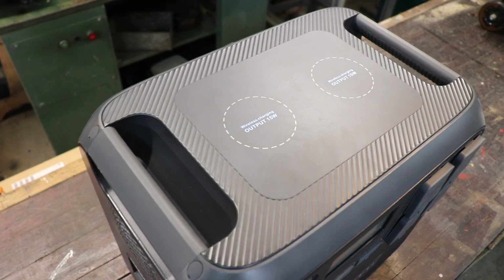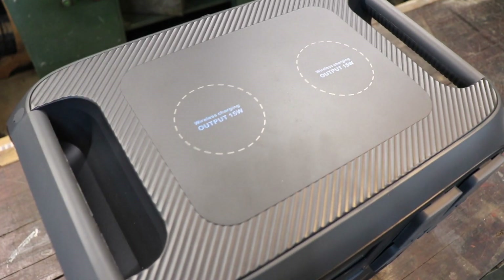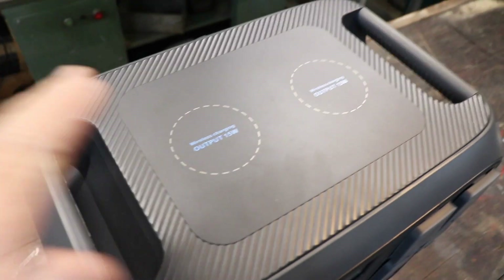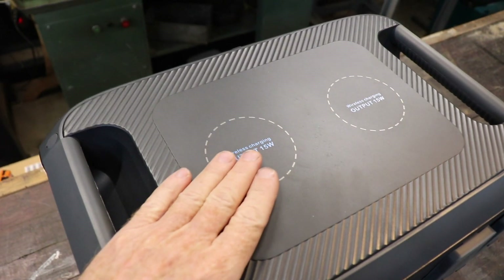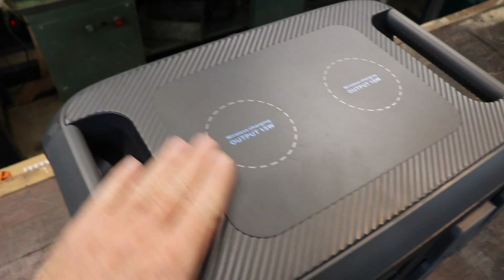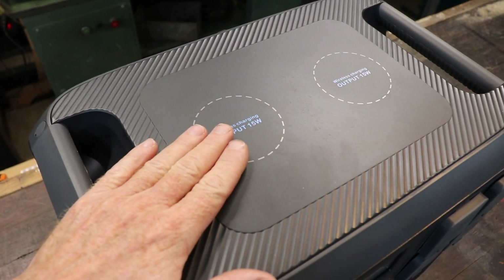On top there are two wireless charging outlets - I think they're 15 watts each. I don't have a device that can actually test that, but all you need to do is put your phone on there - if it's an Apple or one that has wireless charging ability - and it charges away.